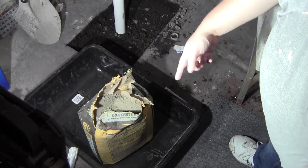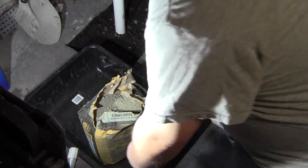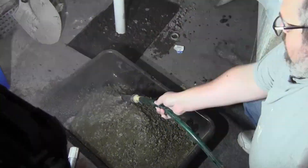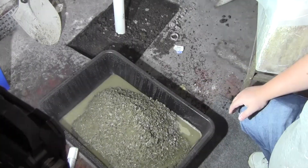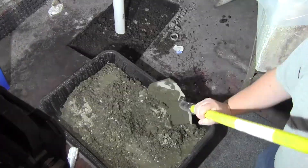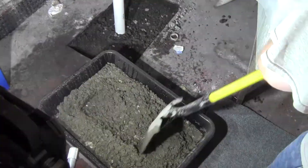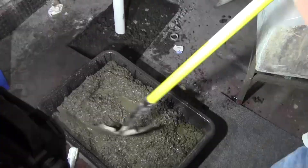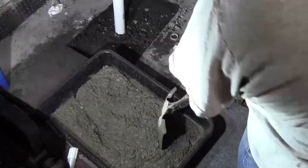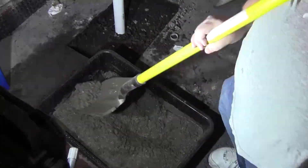We're starting here with one 60-pound bag of concrete, just dumping it down into the mixing pail. Boy, is this stuff dusty. Just getting some water sprayed on there and mixing this all up. For all the more this is, this is the perfect method to do this — there's no need for a concrete mixer or anything like that.